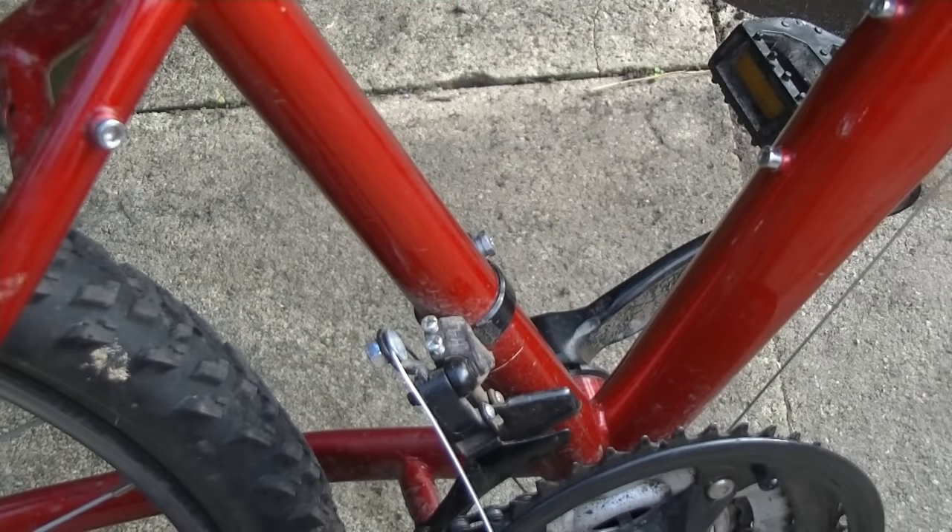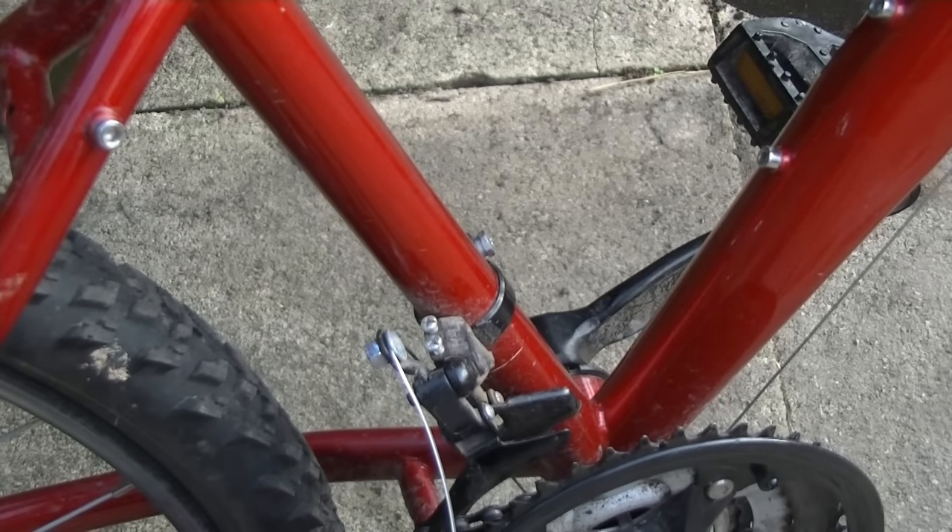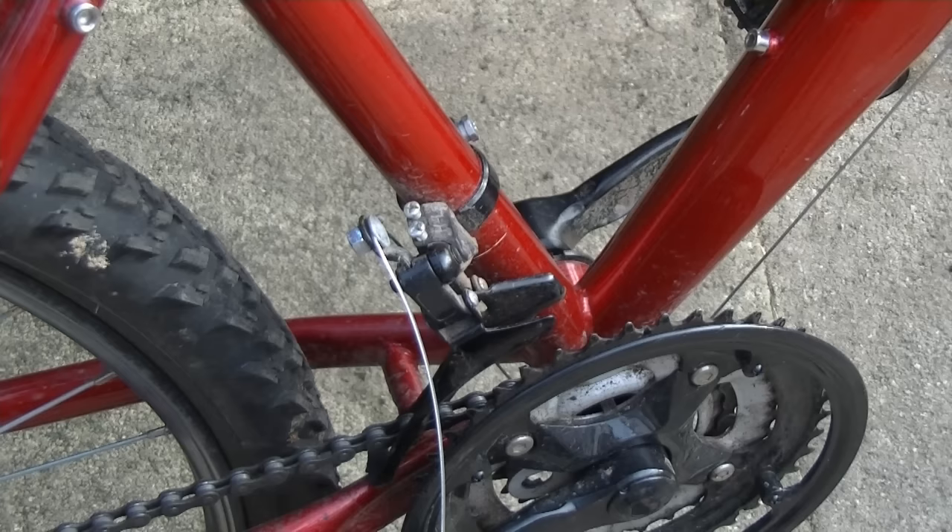Finally, feed the cable back onto the derailleur itself. This is where the tricky bit comes. There's probably lots of stuff out there in instruction guides about how to get the tension right on the cable on the derailleur itself.